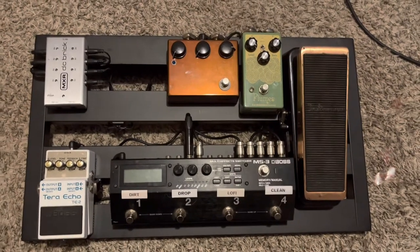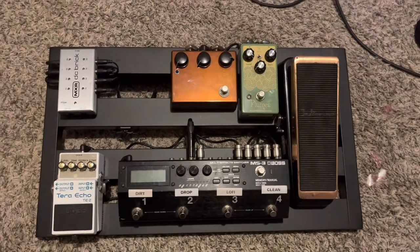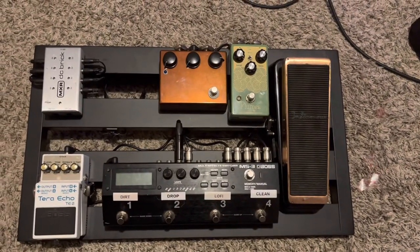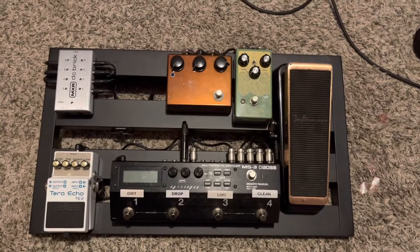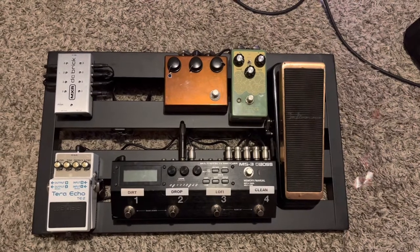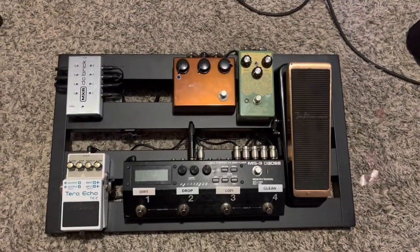Everything is done for now. You can see I've got a little real estate there and I'll be adding something soon — haven't quite decided what. Everything's wired in, I still need to do some cable management underneath and get some things zip tied, but look how much cleaner that looks. Let me explain some things about the board, what I'm using it for, and I'll get into the little board as well and explain why I have two boards instead of one.